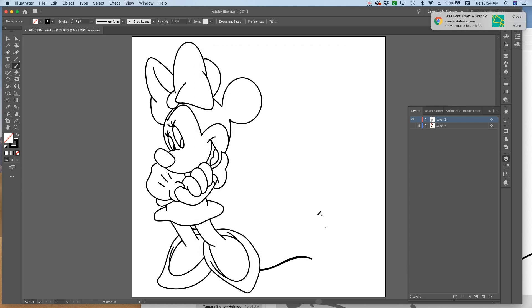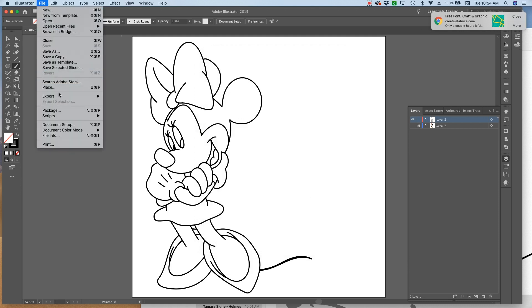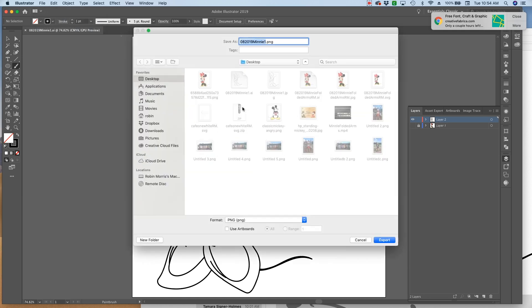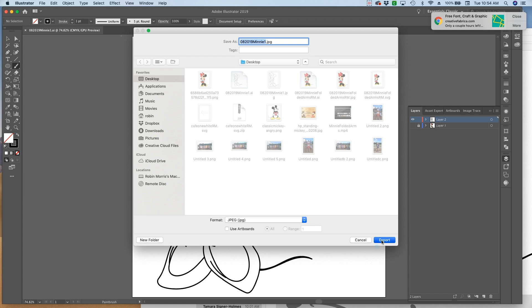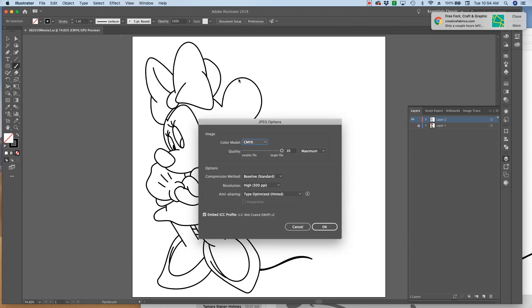I'm just going to hit Save and Replace and hit OK. Then I'm going to go to File, Export and export as a JPEG. Down at the bottom, the format is going to be JPEG and you want to make sure that it's set at 300 dots per inch for the resolution.